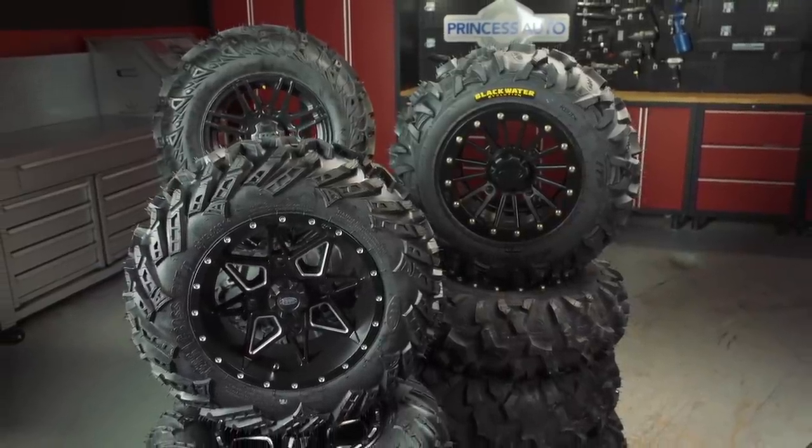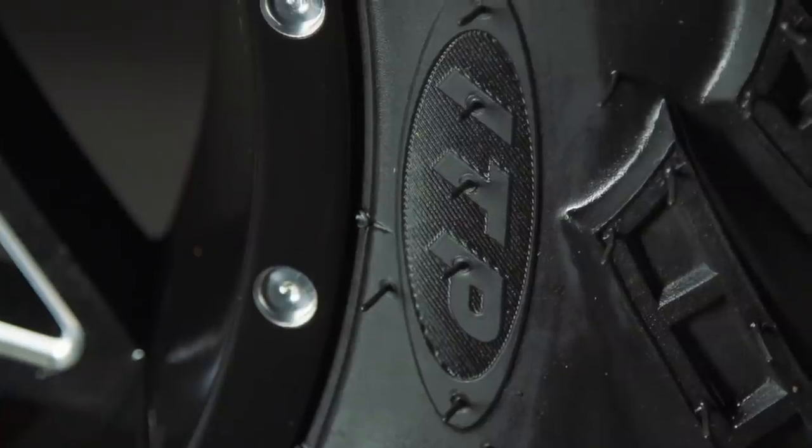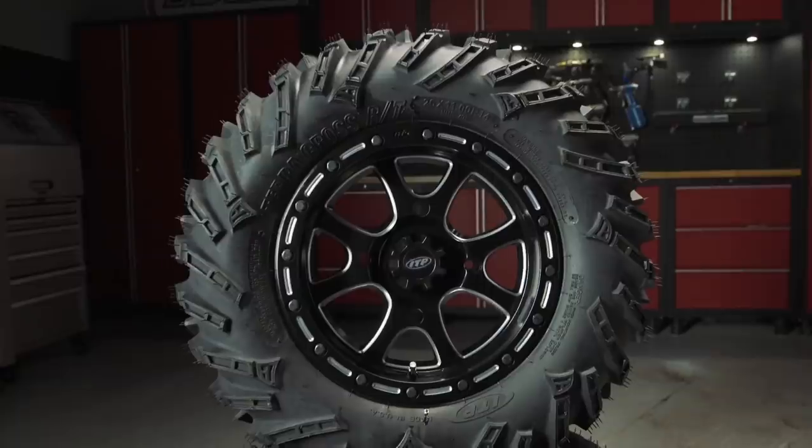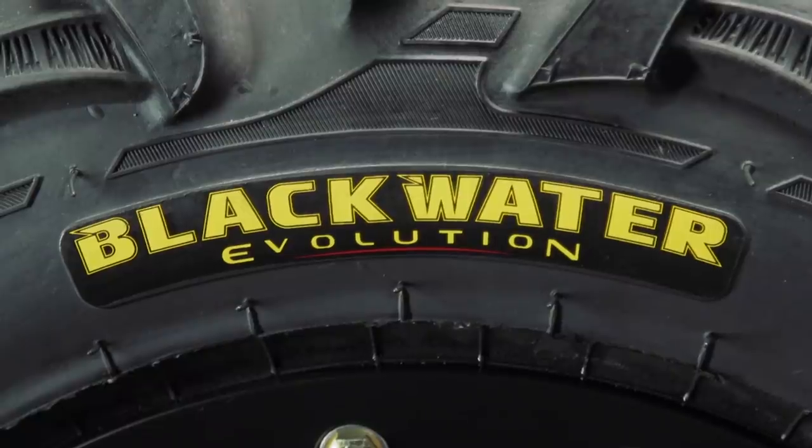If that is the case, ITP's got you covered. They have three excellent do-it-all products for side-by-side owners: the Mud Light 2, the TerraCross RT, and the Blackwater Evolution.